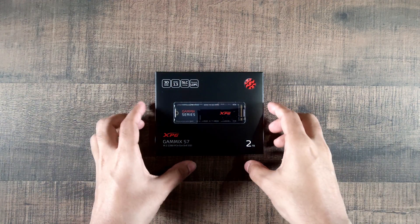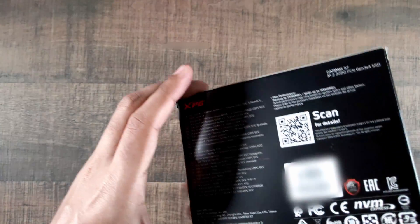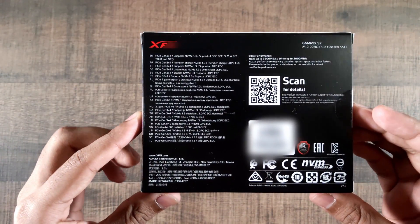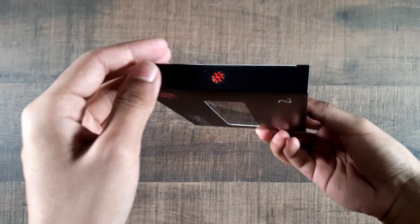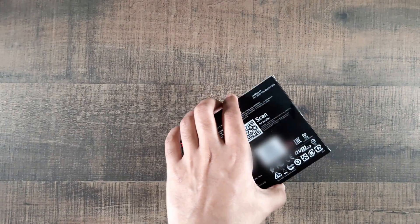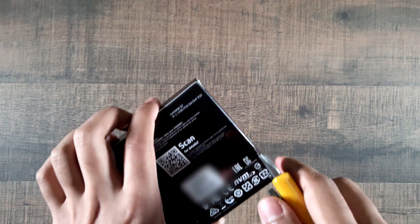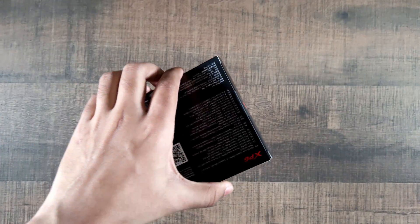Alright everyone, so I'm going to unbox the product now. I've already shown you the front and the back of the box — I'll show you guys a little bit more around the whole thing, including the sides and the top and bottom. There we go, there seems to be two tapes, one on each side right here. Cut those off, there we go.